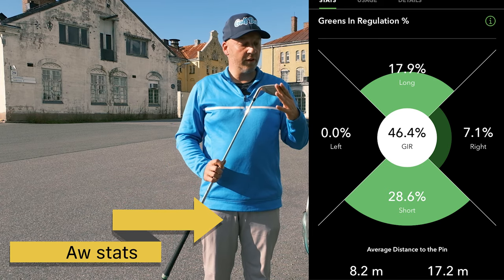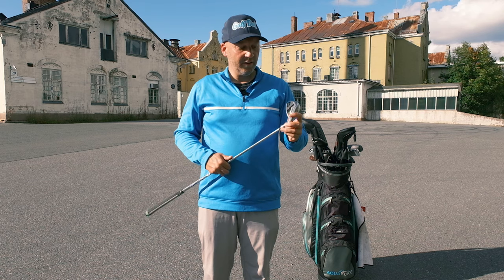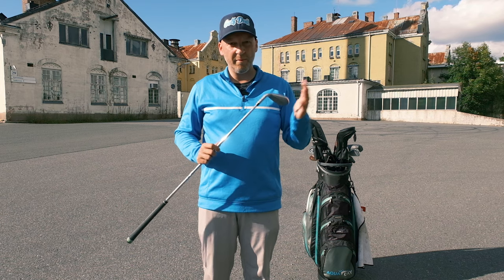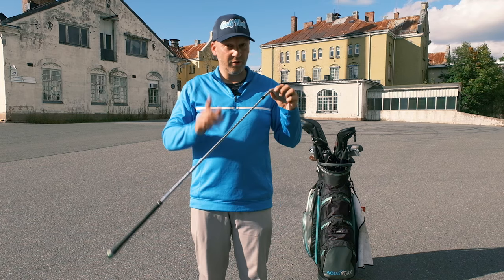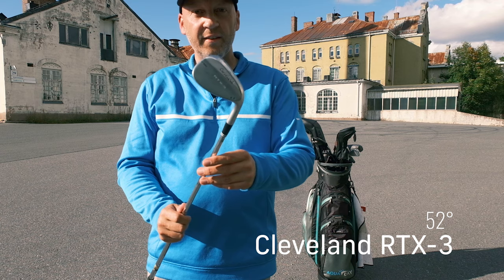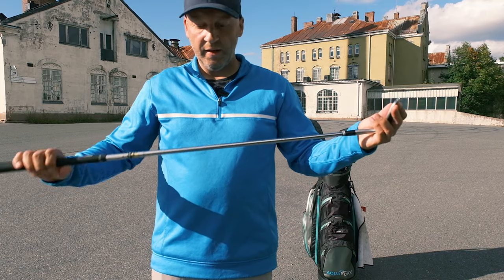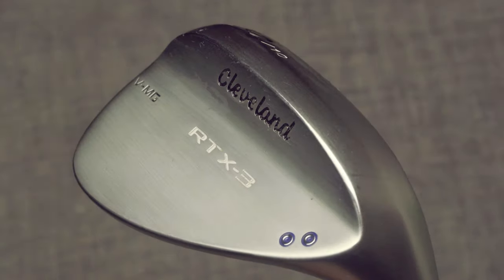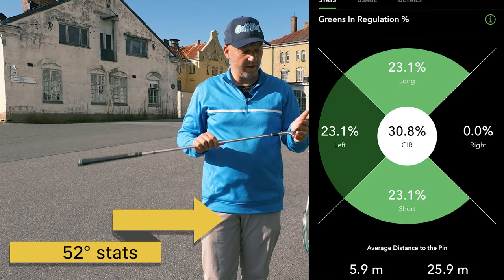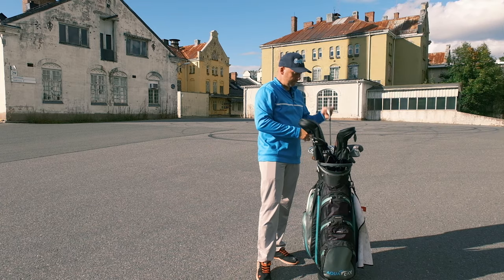I chose to keep my gap wedge — the A wedge from my Maverick Max set — because it's good to hit and I needed something in between my pitching wedge and my 52 degree wedge. This is my 52 degree wedge from Cleveland, the RTX 3 with 10 bounce. It has a standard Dynamic Gold True Temper steel shaft. Even though the RTX 4 was out, I chose to get this one really cheap.